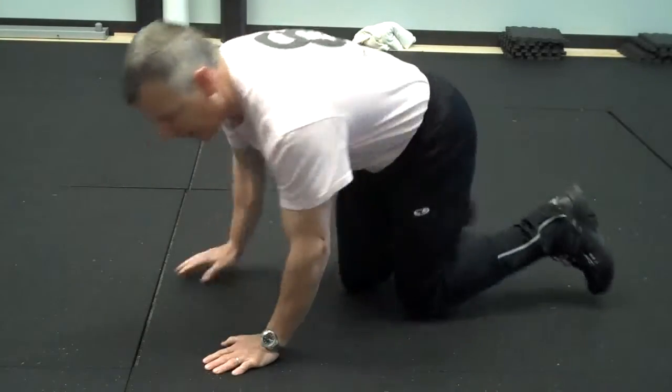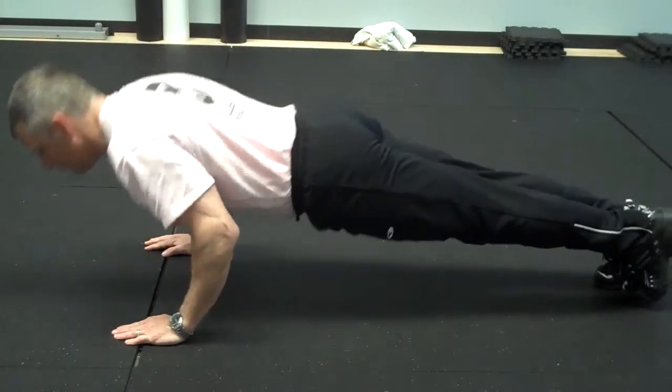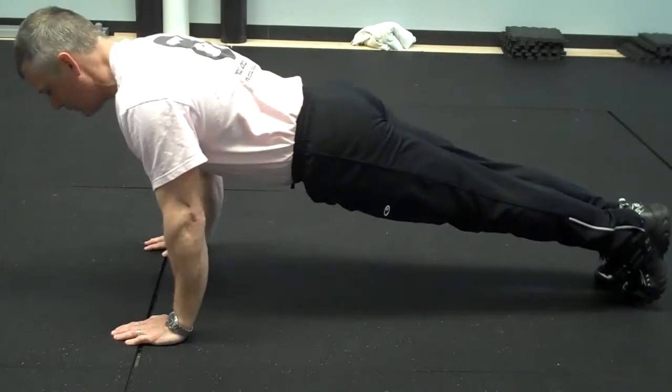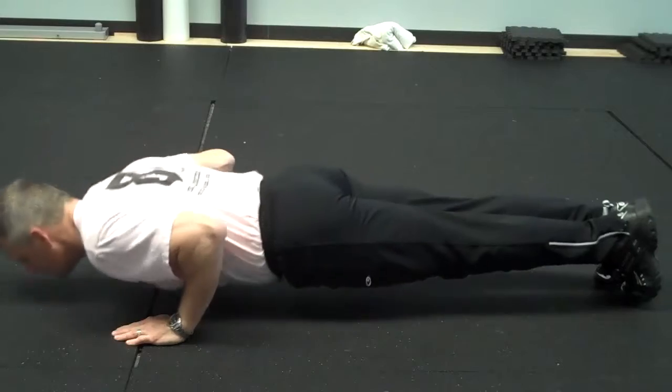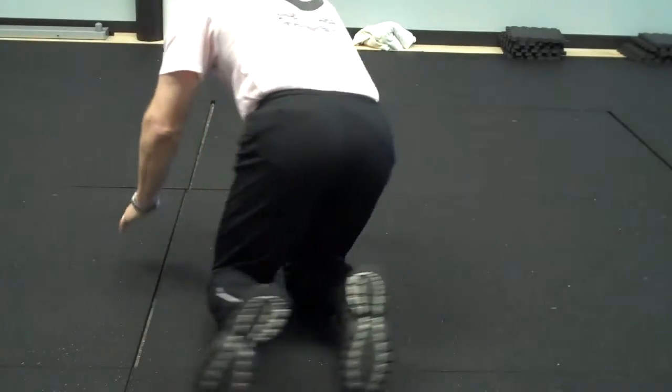Let's go. Come to the side — now from the side. From the back.